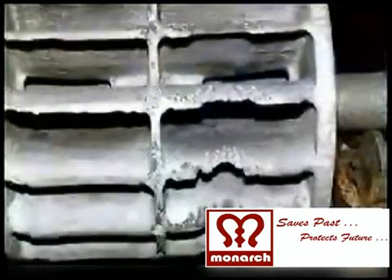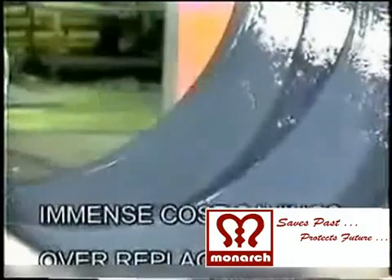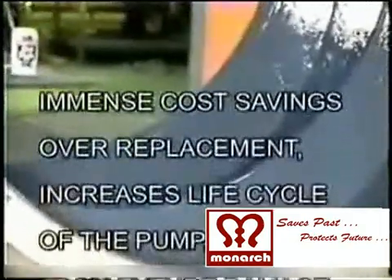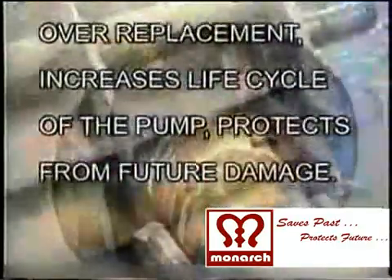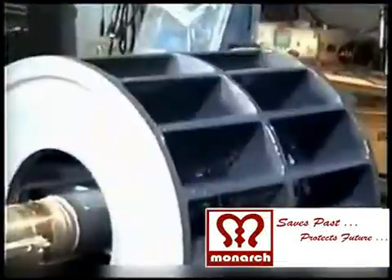The worn out machinery, equipment and shafts are restored, rebuilt, reclaimed and repaired. Now the surface of pump casings, edges of impellers and shaft surface areas are rebuilt to their original profile and to original performance, saving huge replacement costs and increasing the life cycle of equipment.